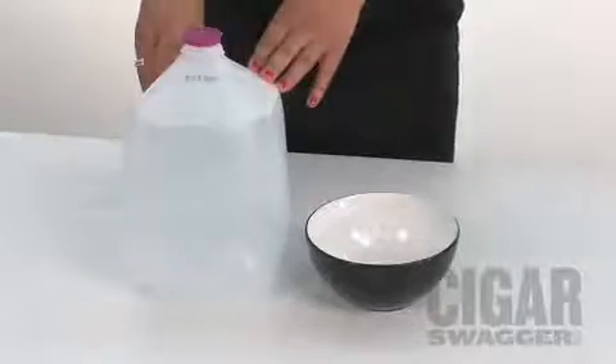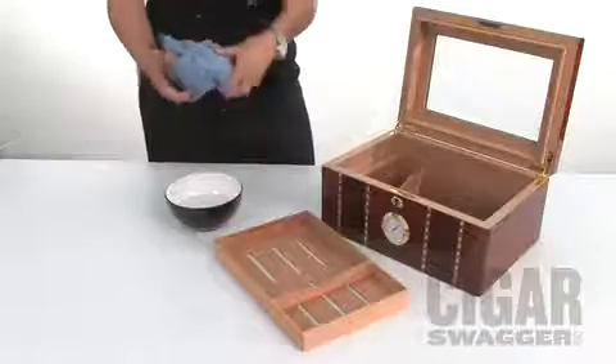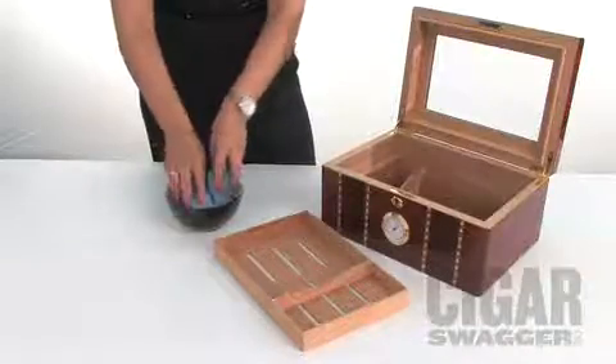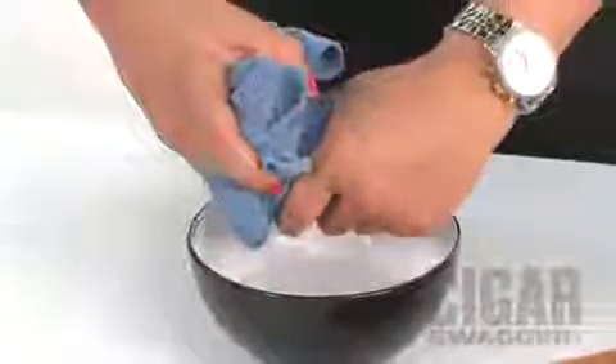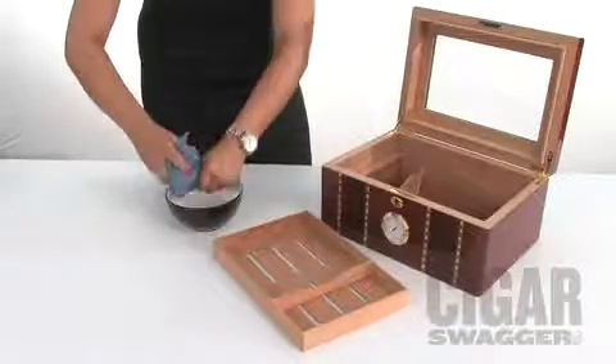We use distilled water because minerals in tap water will reduce the effectiveness of the humidor. Next, we're going to soak the cloth in the distilled water and wring it out to make sure that there's no excess. You really want to make sure that all the water is out of the cloth because it will ruin your humidor.